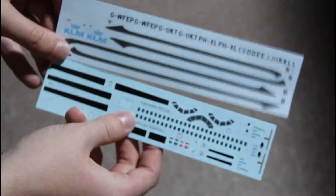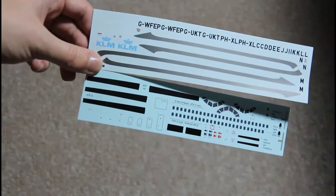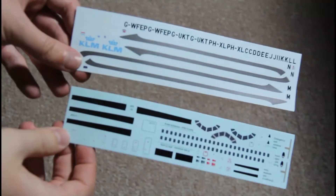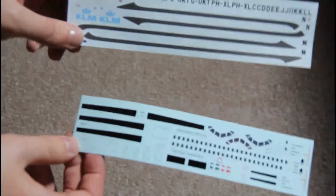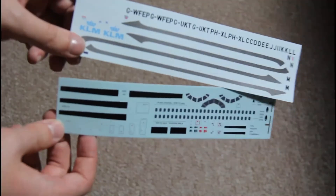Next come the decals, which are given on two sheets. As you can see they are wide but not that big. The printing is very good quality with no major problems, so it should be good during the build.